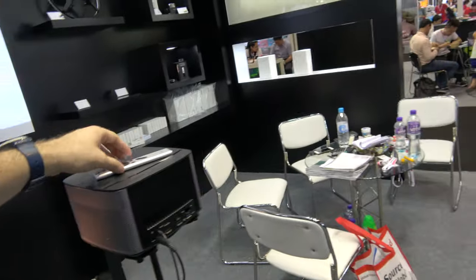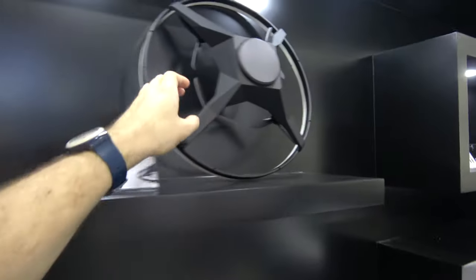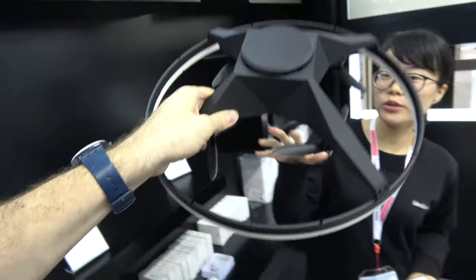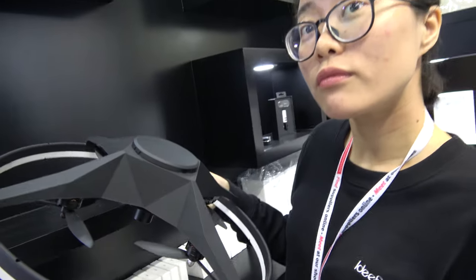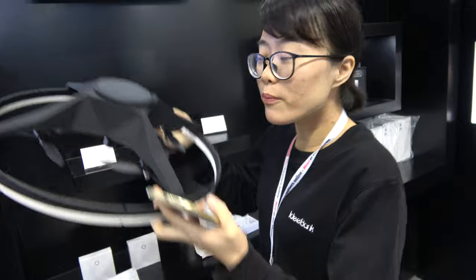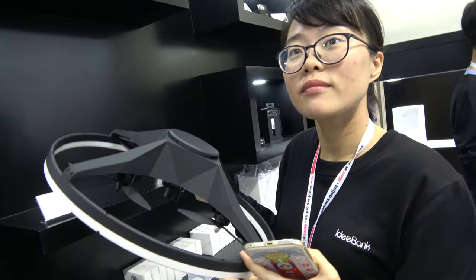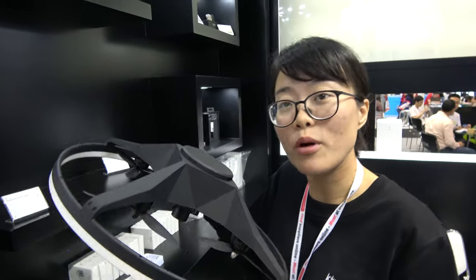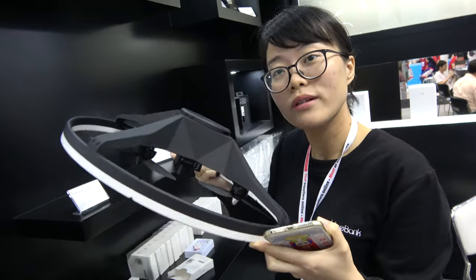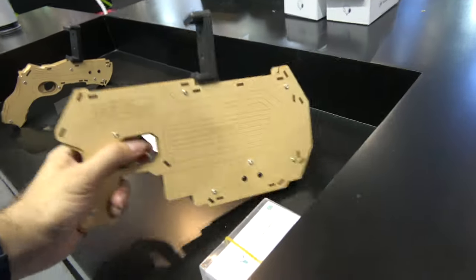This is an AR game drone — already in mass production. It's like Pokemon Go but with a drone: you fly it into the sky and play AR games. You can basically stay at home, send the drone out, and it finds and catches pokemon for you via the app. No need to walk around on the street.